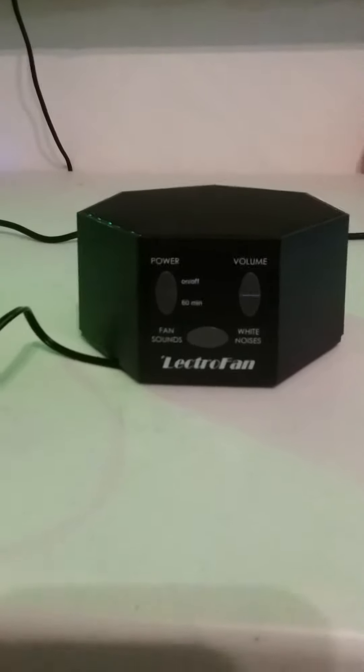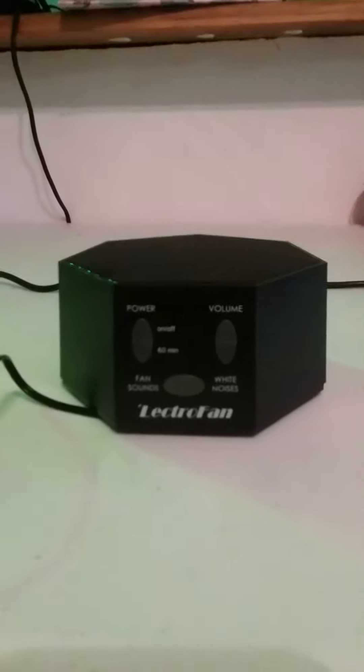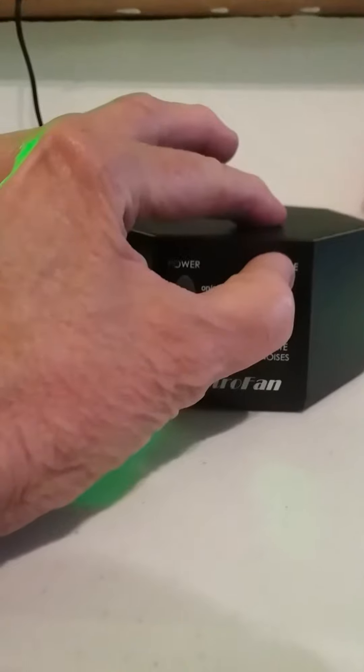I received this from Amazon today — it's the Electro Fan. I got the black one because the white might get dirty, but the black looks nice. This has saved my dogs from having to hear the fireworks, and I just love it. Right now I have it on the fan sound.